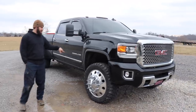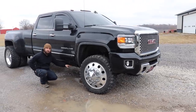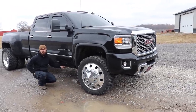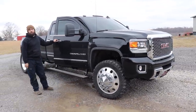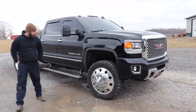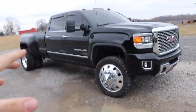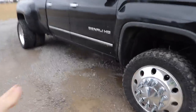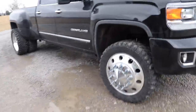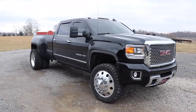AMP makes their step bars for Duramax's and they sit down further because of the diff tanks. But if you take a 2500 gasser, they'll bolt right up to this because it's the same body. So I just put the AMP Research ones for a gasser on here and they hide up a lot nicer. My dad and I were looking at Denalis on a lot and he said the DEF tanks are so big and obvious right there in the step bars.